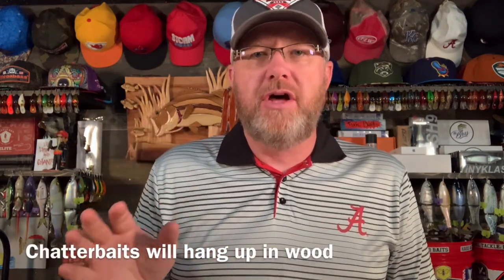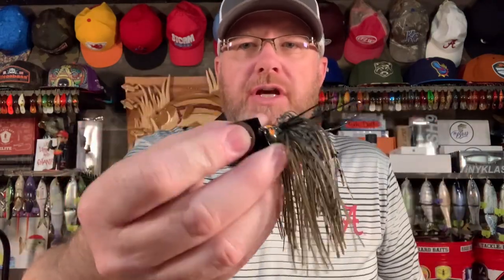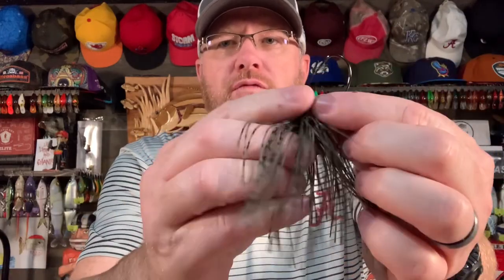A couple of reasons why the chatterbait is so good: one, it goes through cover very well, especially grass. And a lot of times when you're pond fishing, you're fishing around grass. They can also be fished around timber, wood, lay downs, stumps, rock pilings. If you're fishing around a ton of tree limbs, you can go with a version like this cross-eyed chatterbait that has two wire weed guards — nice stiff wire weed guards that help you fish it in cover.